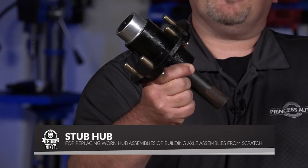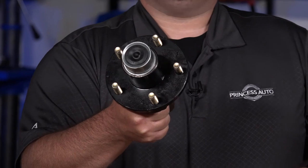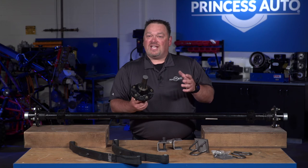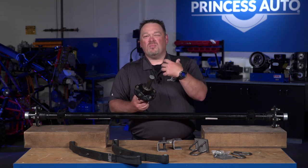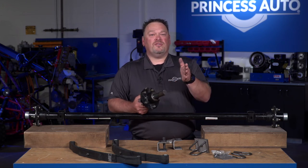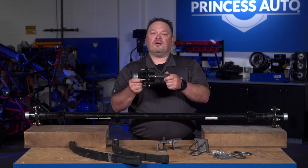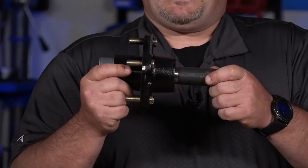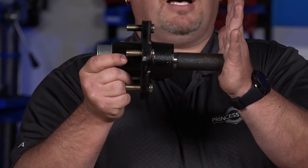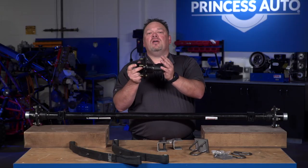Bolt pattern is one key thing you'll be looking at for your hub assembly — whether you want a four-bolt, five-bolt, or six-bolt pattern. On the reverse side, this is the part that disappears into the tube. You've got to take some precise measurements, because if you get these wrong and start welding, too much heat can distort them. They can become unbalanced and you may get a wobble in your trailer, or find that under load the trailer starts to veer away from the vehicle because it's not perfectly square.